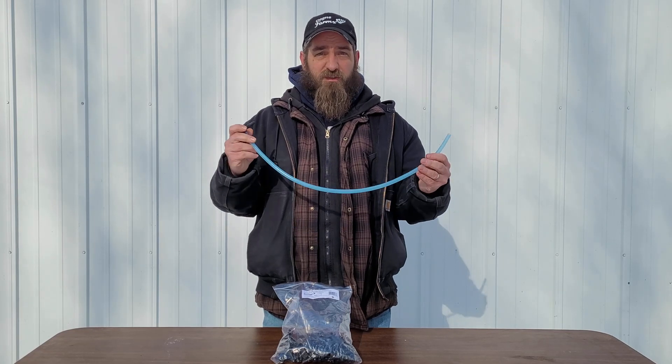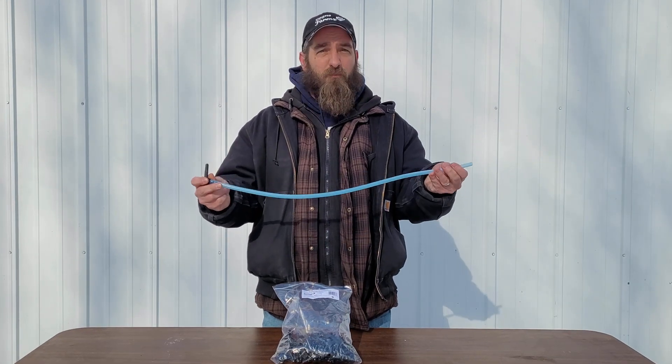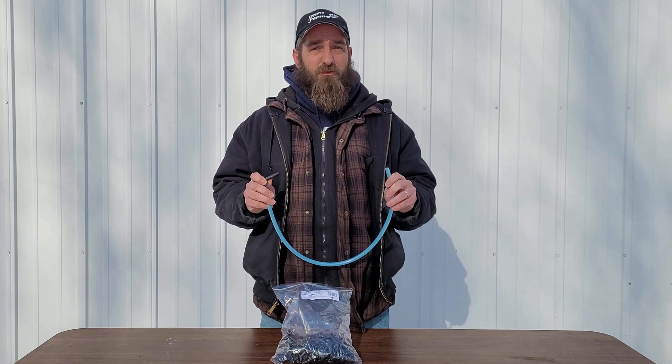You can buy pre-made spile kits right off the line and they come two foot or three foot long. I suggest getting the three foot long ones — it's always better to be just a little bit long than a little bit too short.